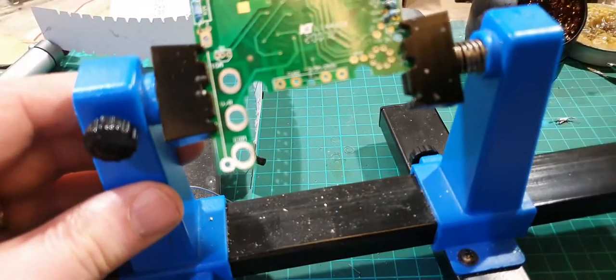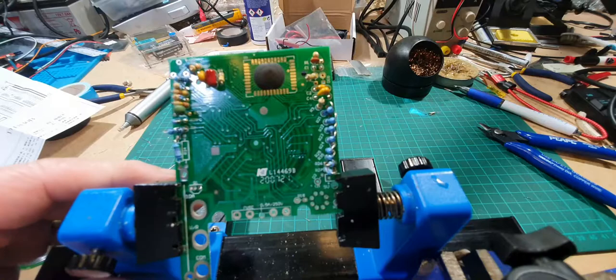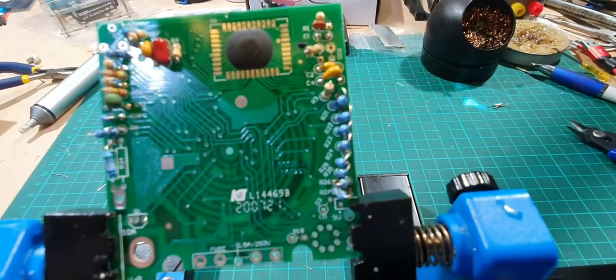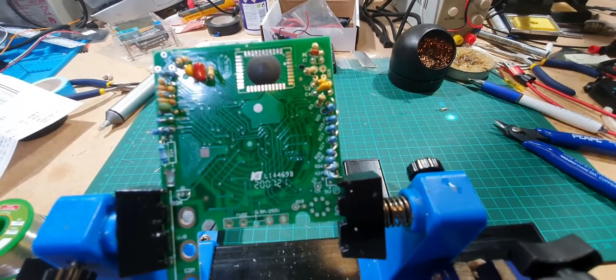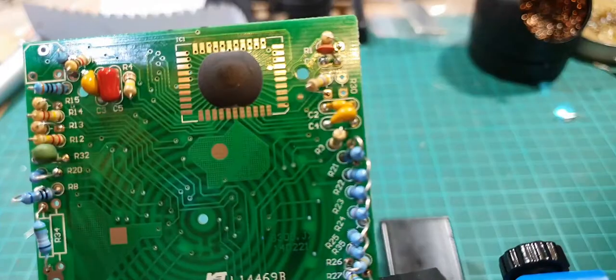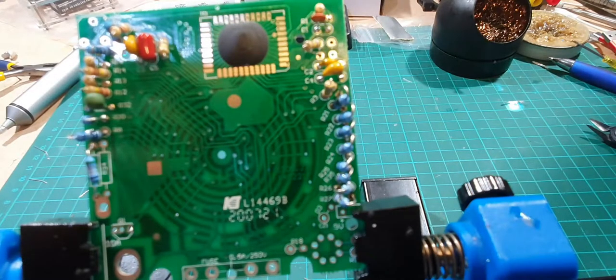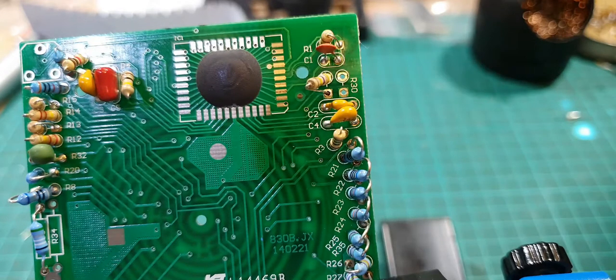Let's have a quick look at the whole board then. So far so good - we've got quite a lot of the components done on there at the moment. There we go, focus up. I think that's the majority of them done on the top, so let's move the board a bit and see if we can get the other components on now.